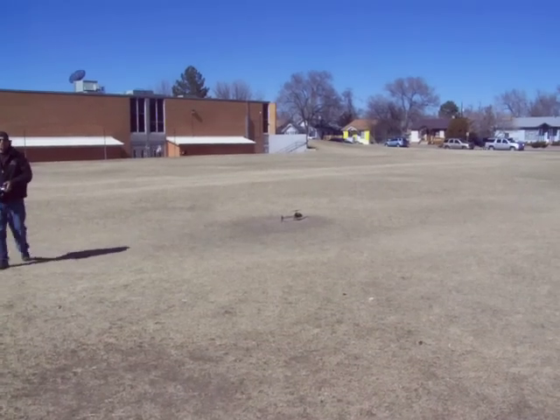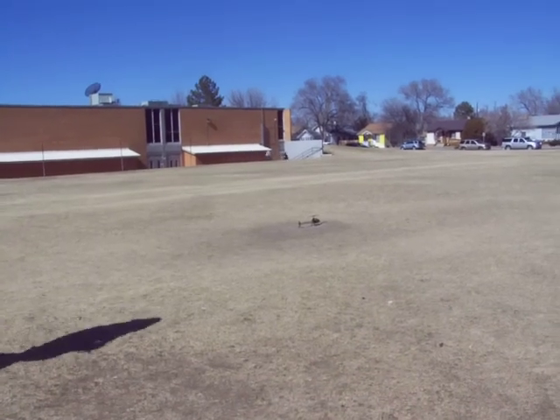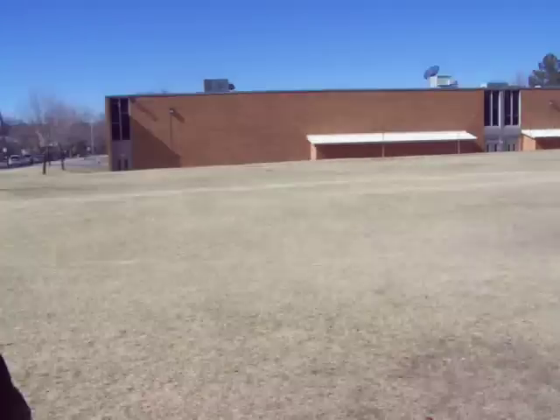Straight out the box boys, RTFXHeli.com. RTFXHeli.com baby. Valkara V400.